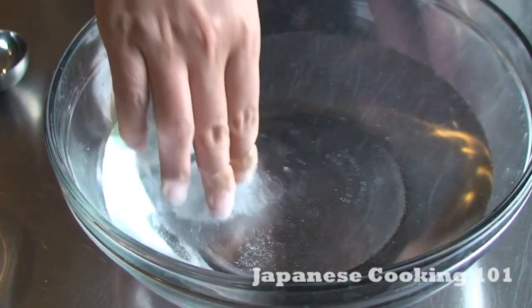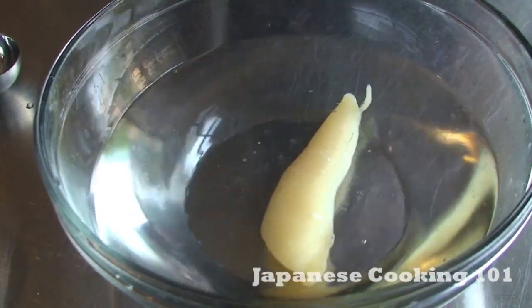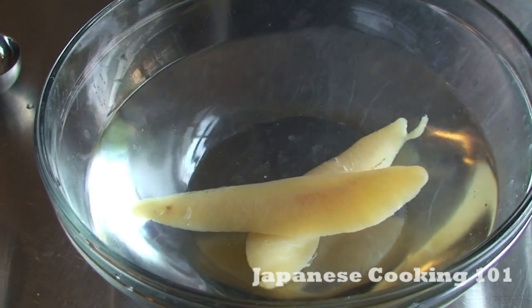First, we will desalinate Kazunoko by soaking in salt water overnight. To make this dish, it's a three-day process.